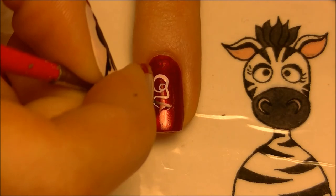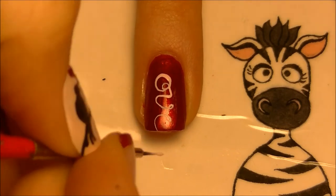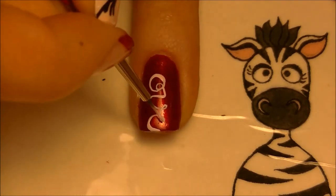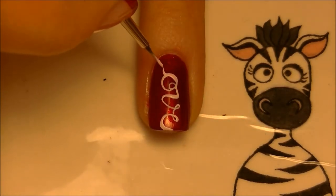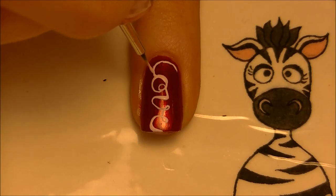Do this in a really curly cursive style. Finish off the word, then go through and thicken some of the lines to make it look a little more dimensional.